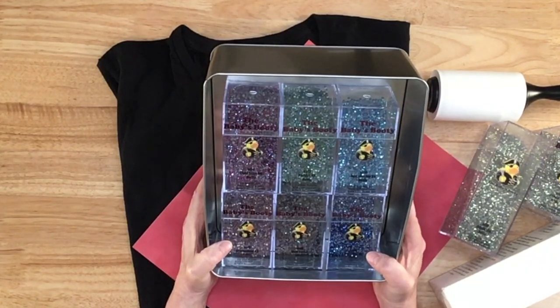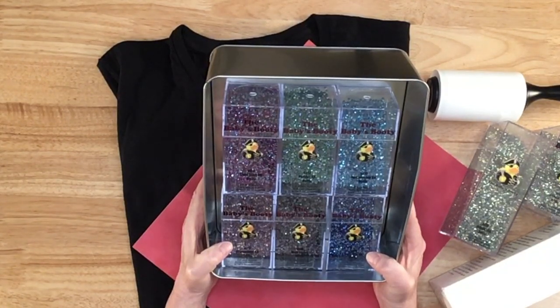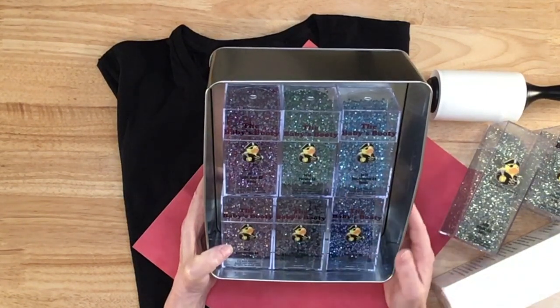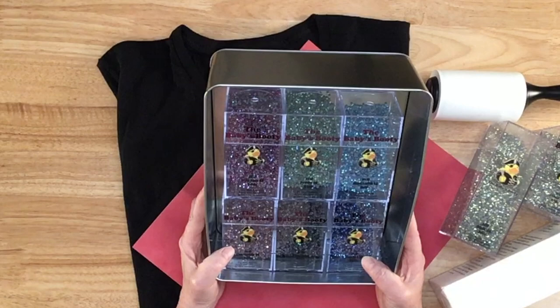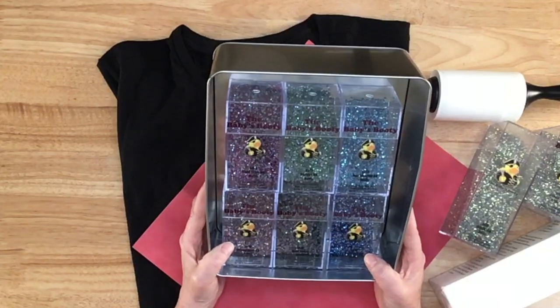These are rhinestones that I got from the Baby's Booty, and she does a rhinestone buy-in basically once a month. I think she said she'd take December off, and this is a product she's going to offer starting in her next buy-in. Our next buy-in is April 24th, so I'm going to put a link to her YouTube channel and her rhinestone store in the description below. Let me show you what's in this set.